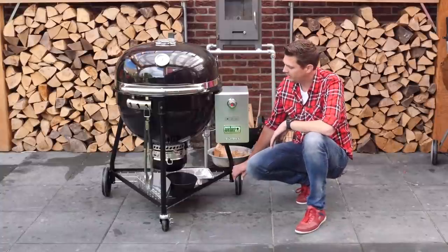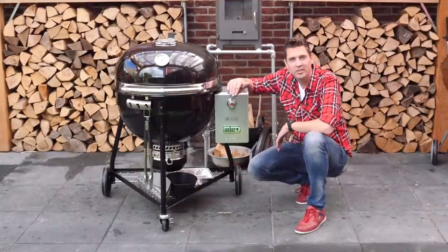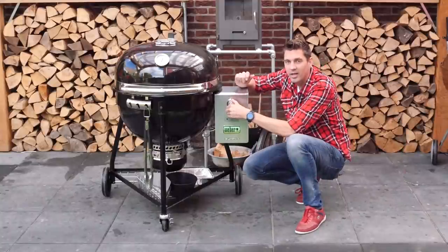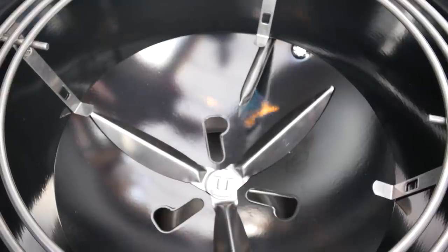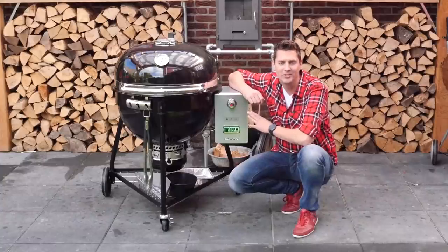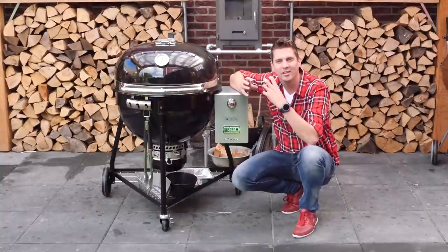One of the things that stands out immediately is this: it's a gas ignition, and it will start up a gas burner inside the grill to help you light your charcoal. I really love this idea because I've been looking for ways to start up my charcoal without creating a lot of smoke, and this is a great way to do it.